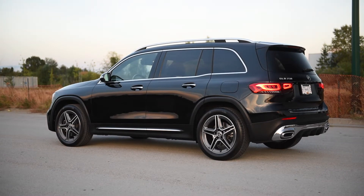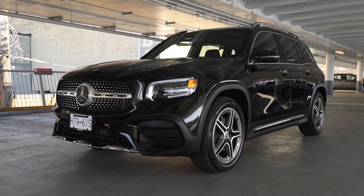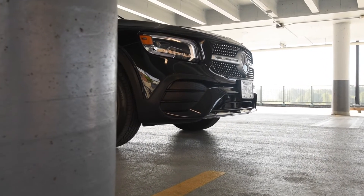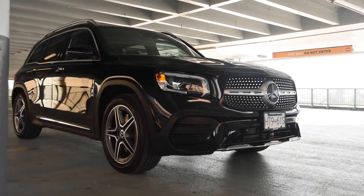Think of it as a minivan, but not that minivan-ish. Starting at mid-$36,000 US, or about $44,000 Canadian dollars, you can get yourself a GLB that's relatively well-equipped. However, you definitely want to add some options. As tested, this exact vehicle is $52,000 Canadian, and you can spec it quite a bit more than that — I was on the Mercedes website and built one way over $60,000 Canadian.